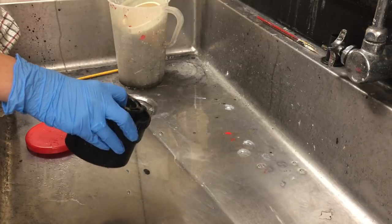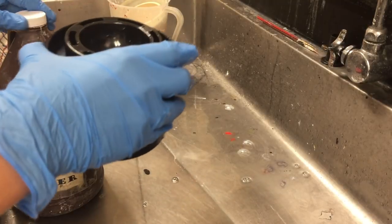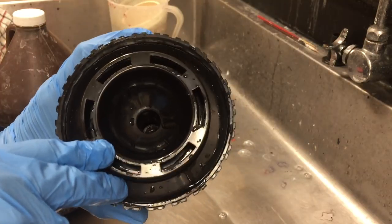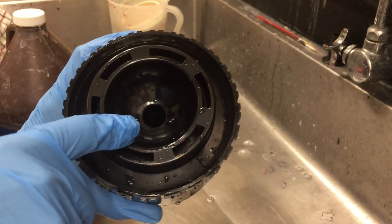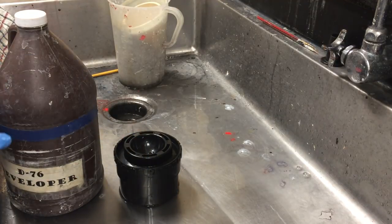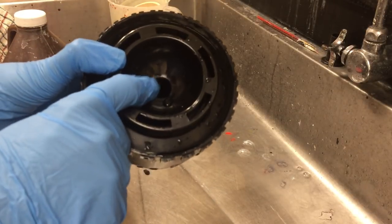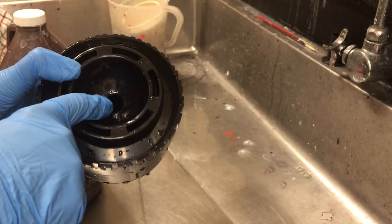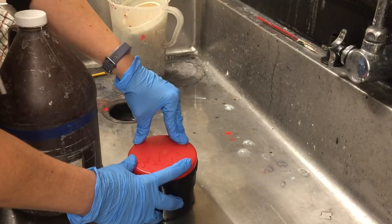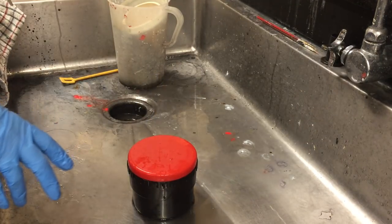The next thing you're going to do is get the developer and pour it into your developing tank. Have your tank down in the sink — not up on the side of the sink — and you're going to pour it into the hole until it comes to the very top. Once you see the chemical at the very top, you can stop pouring, put the lid on, and put the bottle back up unless it's empty.